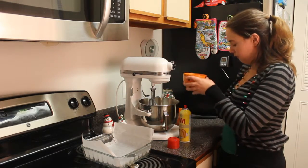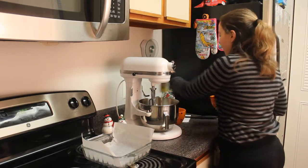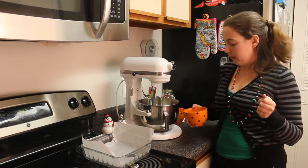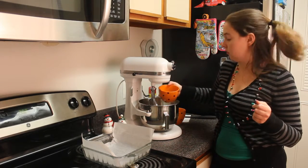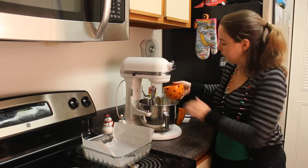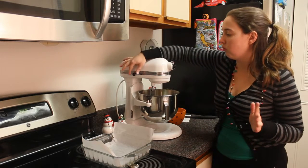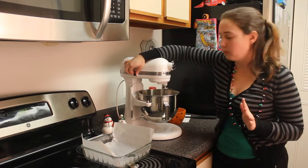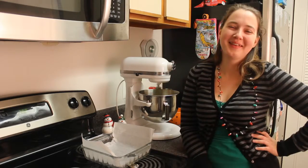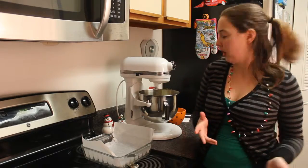Step two: take your four eggs, which I've already pre-cracked. If you have a stand mixer, it's better to use it because you don't have to stand there with a beater forever — it's going to go for like two to three minutes. Put all four eggs in your mixer. If you have the flat beater attachment, that's the best thing to do. Run it at medium-ish speed and beat the eggs until they're fluffy and light looking — just a couple of minutes.